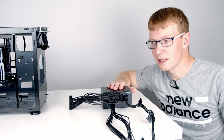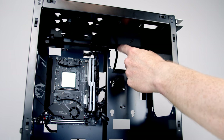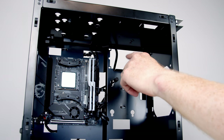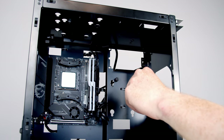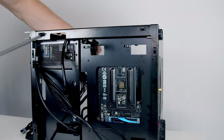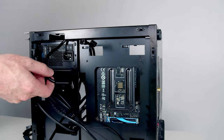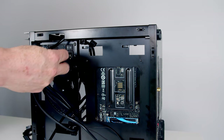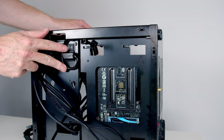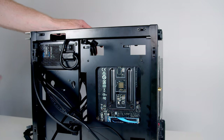Our power supply goes in the top right hand corner of the case. Importantly, the top panel is solid, and as our power supply has an intake fan, we want to install it with the fan facing down into the case — if you install it the wrong way around with the fan up against the top panel, you'll have overheating problems. Slide it in and secure it with the four screws. The case comes with a power cable extension, so we need to plug this in, and make sure the power supply switch is turned on since there's no switch accessible at the back of the case once the panel is on.